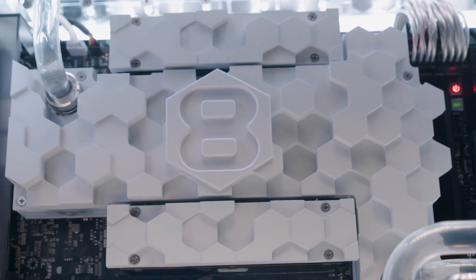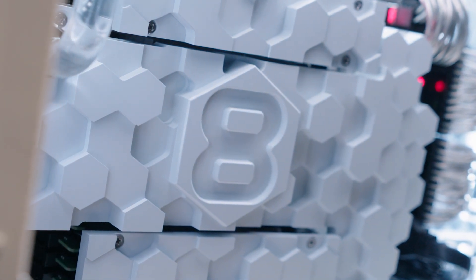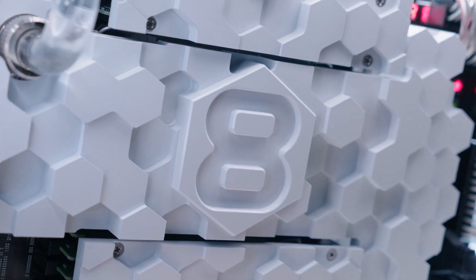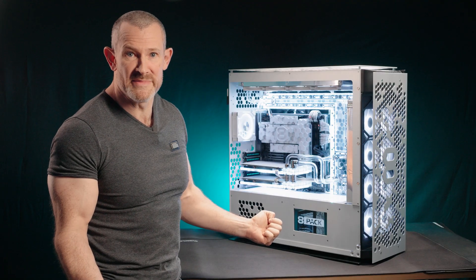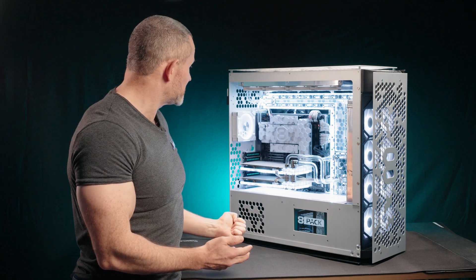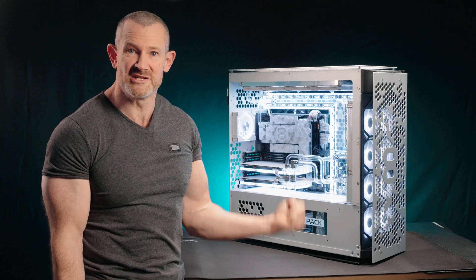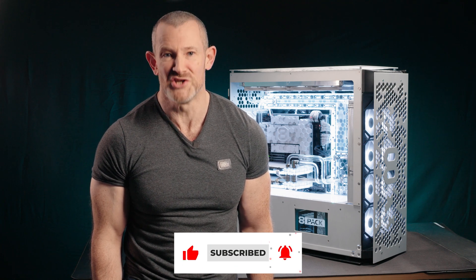Finally, to add to the aesthetic and gain a little component longevity, we're also cooling the memory using custom-made memory coolers that fit the aesthetic of this amazing block. The block weighs quite a bit, so should you buy this system, you can obviously just remove the monoblock and start doing bicep curls with it if you want a good pump. So, that was the eight best things about the 8-Pack Dominate. If you want to dominate the competition, head over to the Overclockers website and customise yours today.